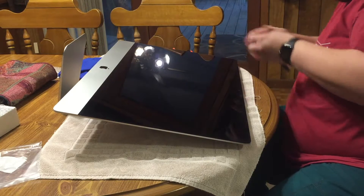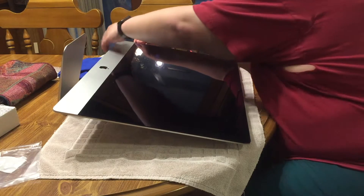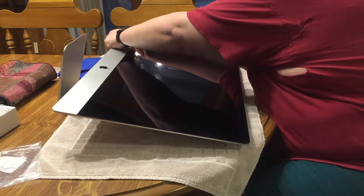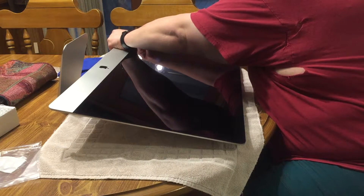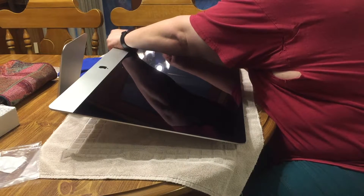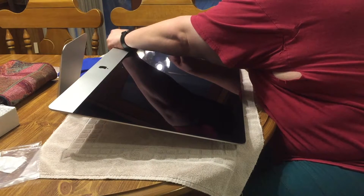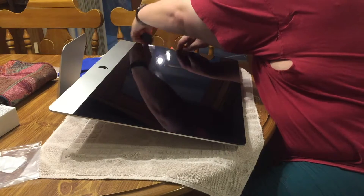You only want to insert the spacer two to three centimeters just inside the edge of the screen, just so you won't damage any of the internal components. There's very little around this edge as far as going in too far, so if it does slip and go in a little bit too far, that's okay.